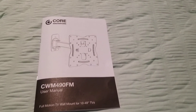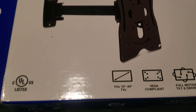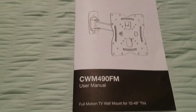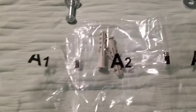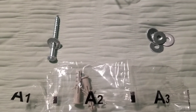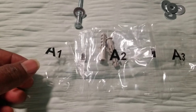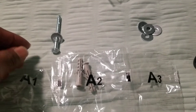Okay ladies and gentlemen, we're off to another project. We're looking at a Core Innovations 40-inch television that I'm going to put to the wall. Here are the instructions for the Core Innovations model. Over here we have the part numbers: A1, A2, and A3. They mention we're not going to use all the parts, so the parts I took out of the package are the ones I'm going to use. We have A1 and A3, which are the washers.